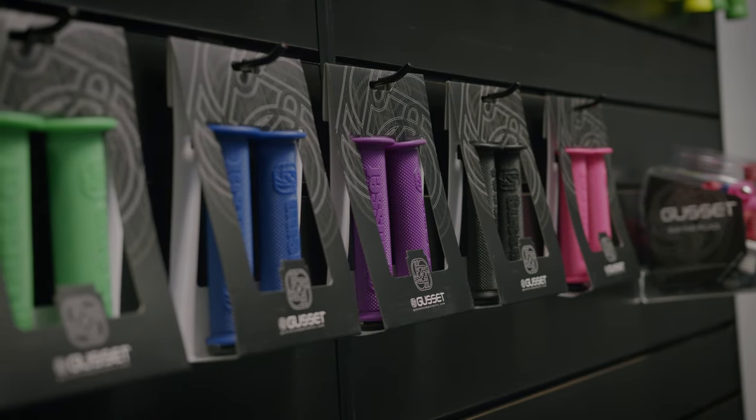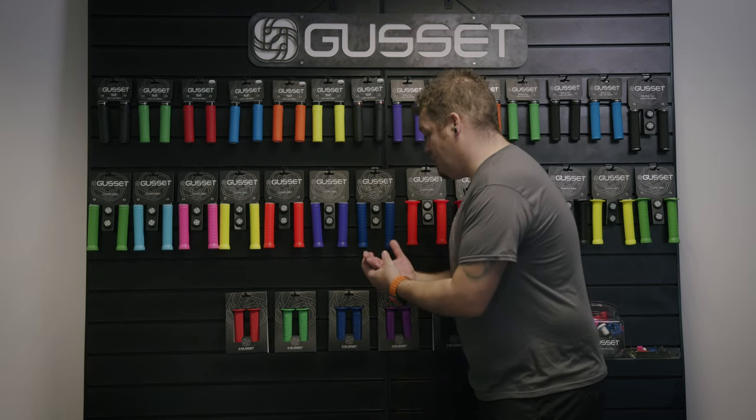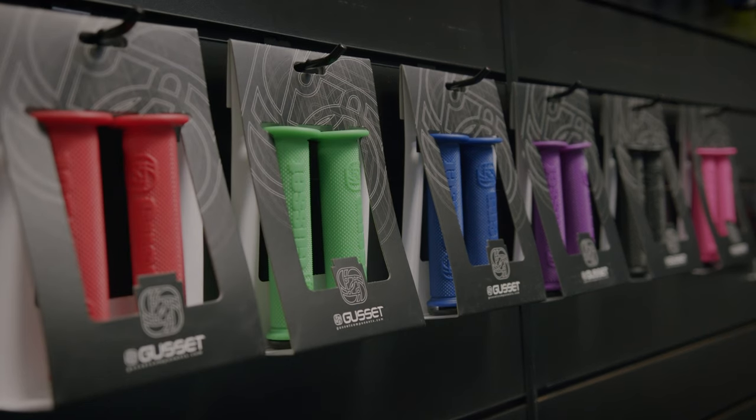Finally, the OG of grips — the file grip by Gusset Components. This is a push-on grip that has been in the range for a long time. Perfect for all conditions, perfect for all bikes and scooters.